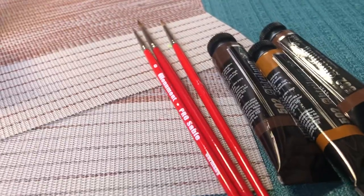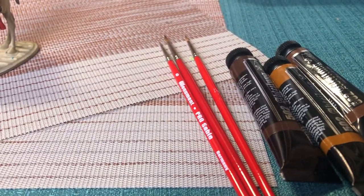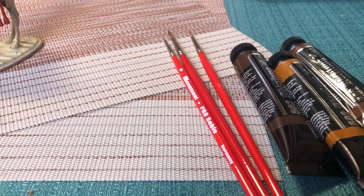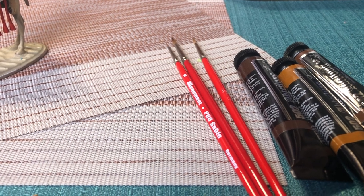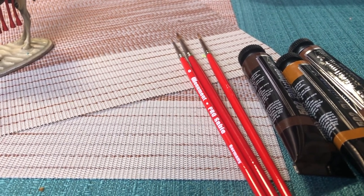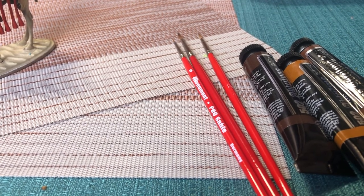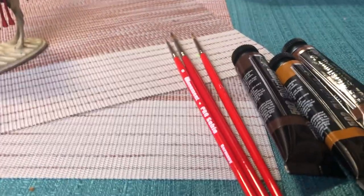Now the obligatory brush mention — second or third day with this amazing sable brush set from Monarch, the pro sable series. And they are incredible brushes. I think they're more like $11 or $12 a brush. Maybe I'll put a link to them as well.